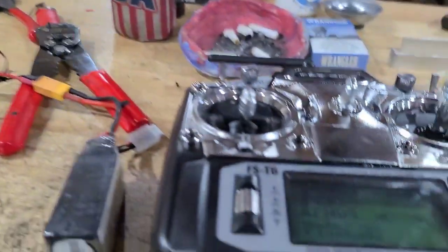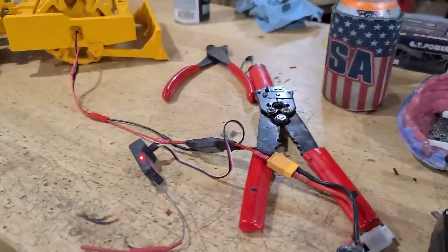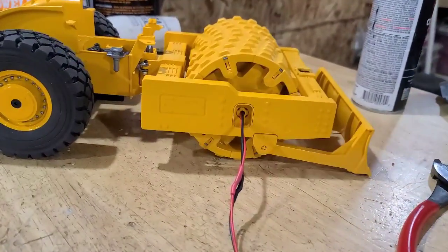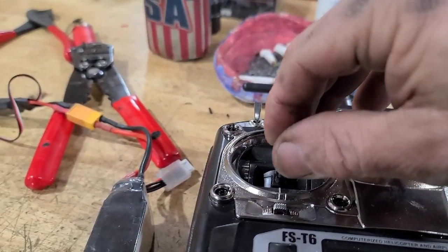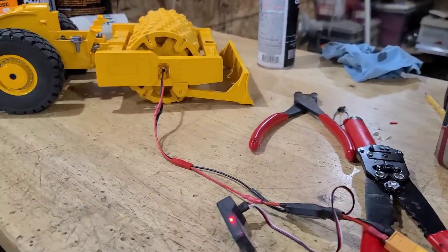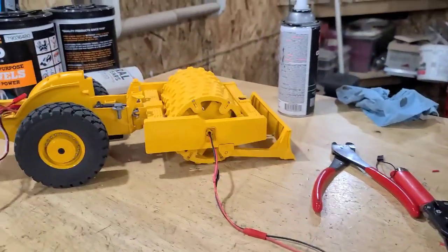I've got it set on the throttle on the FlySky T6, and it's great for that. I'm happy — at least I found a use for it. Bought a bunch of them, and yep, found a home for it. My theory will work.